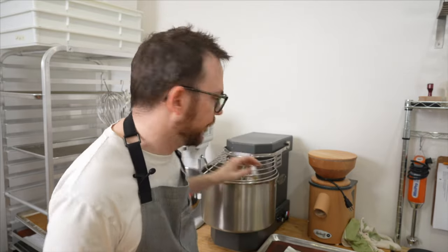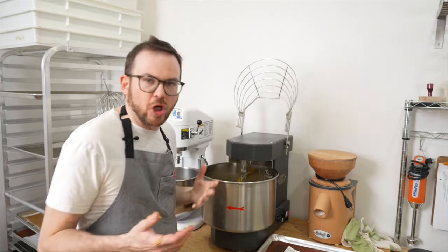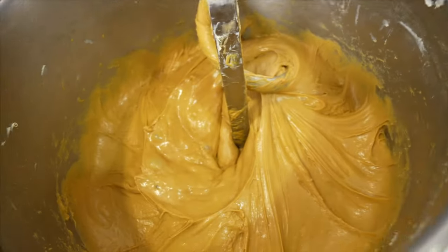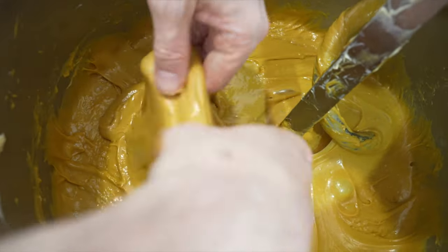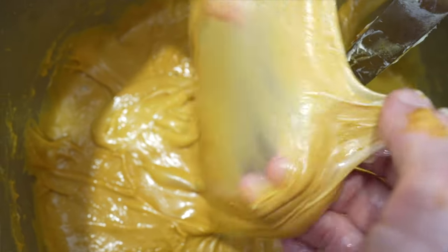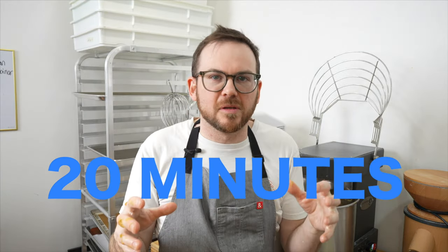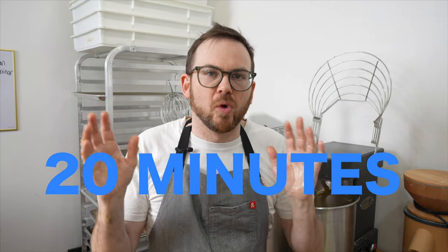Our dough is done mixing. It's really very silky smooth with this crazy shine to it — it looks just beautiful. We're going to let this sit in the mixer now for about 20 minutes. It's full of bubbles and looks awesome. I'm going to set the table up and then show you how to shape the dough and get it into the molds.